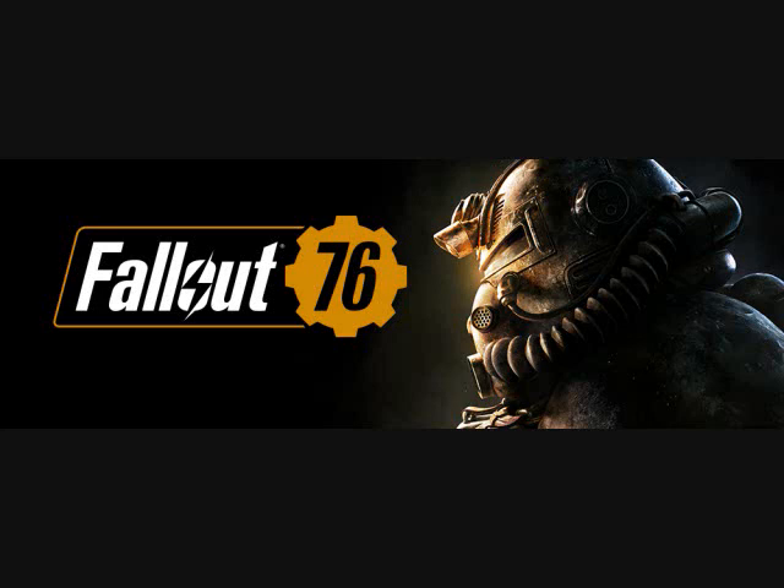With that being said, we're going to jump into today's video topic, which is the Fallout 76 Power Armor Helm Edition. This is something extremely cool and I have wanted something like this for a long, long time.